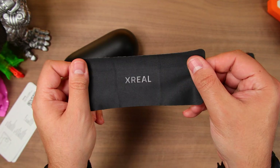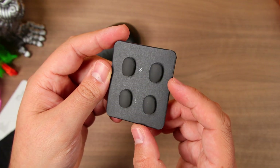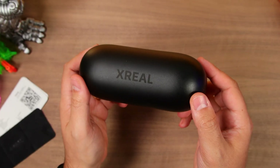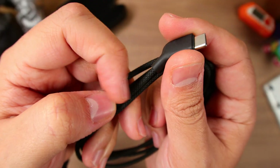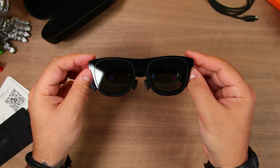In the box we get all our paperwork, a branded cleaning cloth, two additional nose pads in small and large — medium comes attached to the glasses. Then we have their hard shell carrying case with a large flat base, and inside we have a USB-C cable that's nicely braided with one angled end for the glasses, and finally we have the glasses themselves.